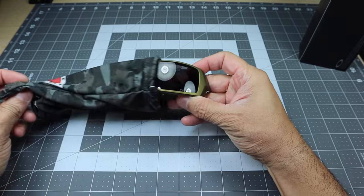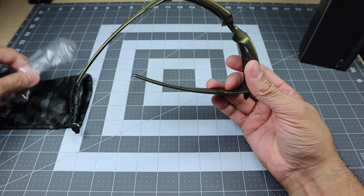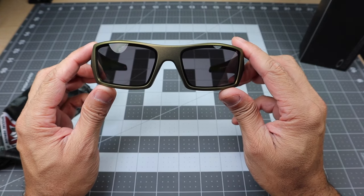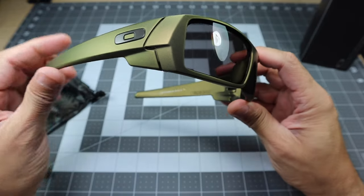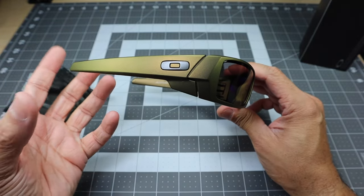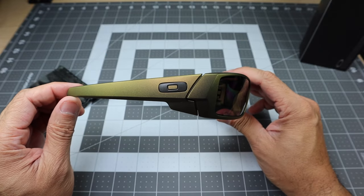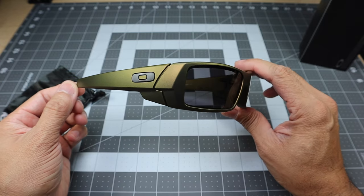Taking the glasses out — here they are. Let me go ahead and take the plastic sleeve off. This is the Gas Can in the brass color frame with the prism gray polarized lenses. Taking a look at this brass frame, it looks really awesome. It almost looks like it is made out of brass at first glance. The camera may not be showing it off the way it should, but it looks really cool.